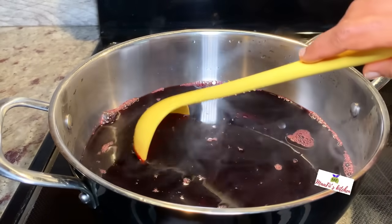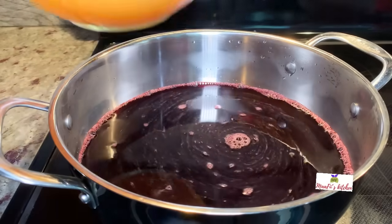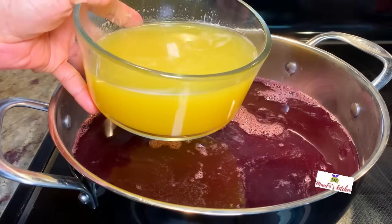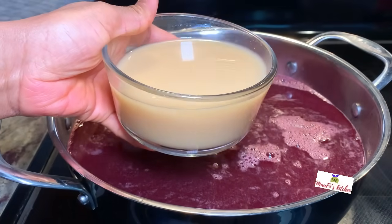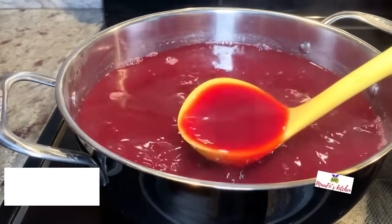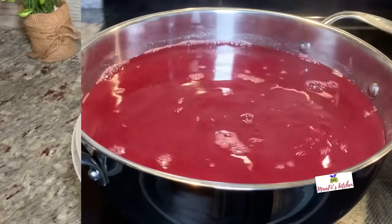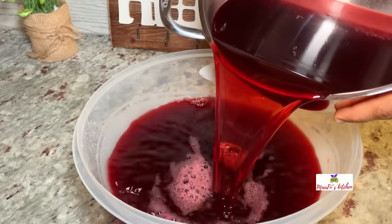My juice has been warming up a little bit, so I've turned the heat off and I'm going to add in the juice and the spices. In my first video I added the juice and spices straight after straining while it was cold, and it was cloudy. But if you want clear juice, I'm going to show you how to get it using this method. After adding everything, I allow it to sit for some hours.